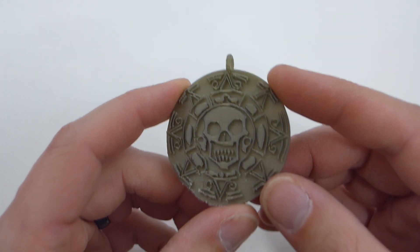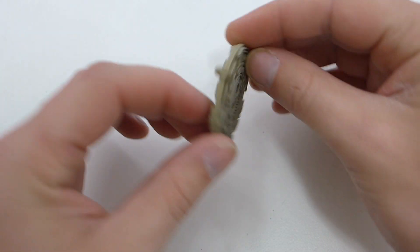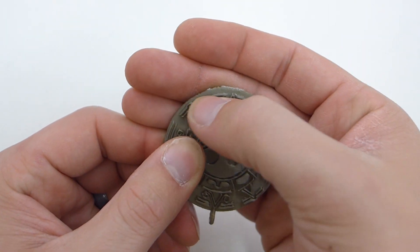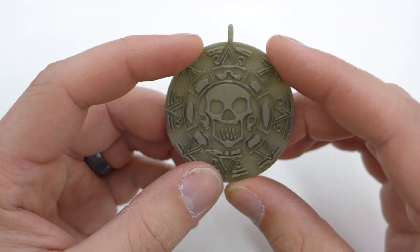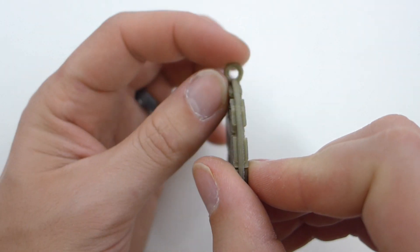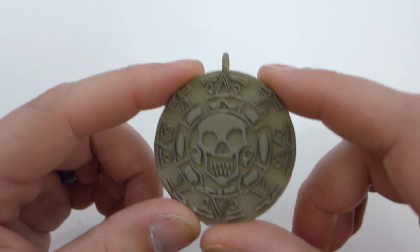Another pendant — this is the Pirates of the Caribbean coin. It's a single one that prints standing up with a bunch of support underneath. You can see how the support doesn't do too well under it, but it did pretty good. It's just a hard model to print that way. All the details came out without a problem, the loop is there — another great model, no real issues here.